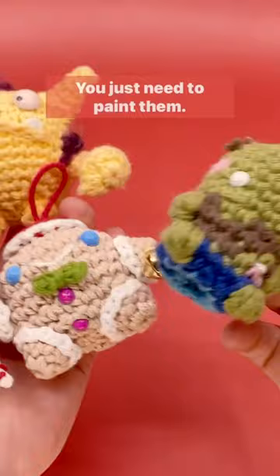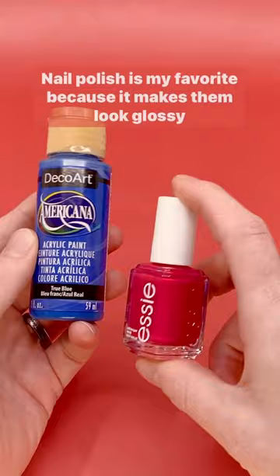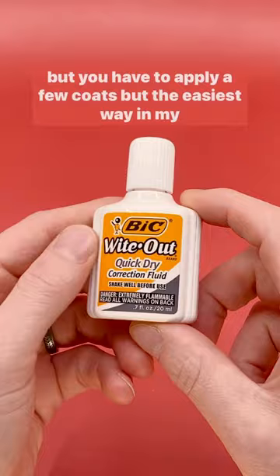You can use acrylic paint, but it cracks pretty easily. Nail polish is my favorite because it makes them look glossy, but you have to apply a few coats. But the easiest way, in my opinion, is to use whiteout.